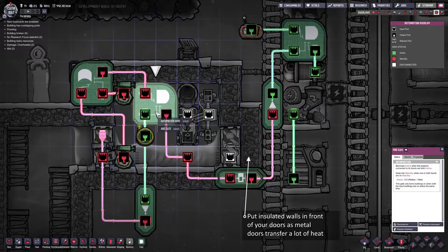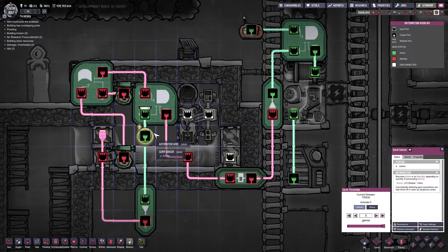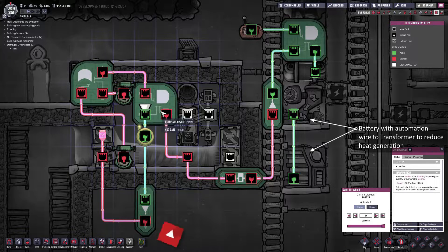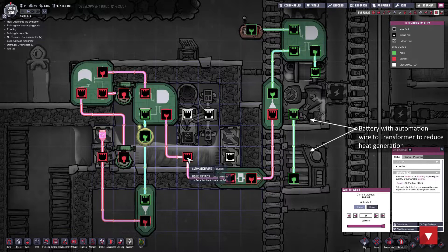That comes over to this AND gate which also requires a germ sensor. The germ sensor is active as soon as there is one germ in my tank — I've got it set to be active if above zero germs. So when both conditions are met this will send an activation signal over to the liquid tepidizer which will turn it on.